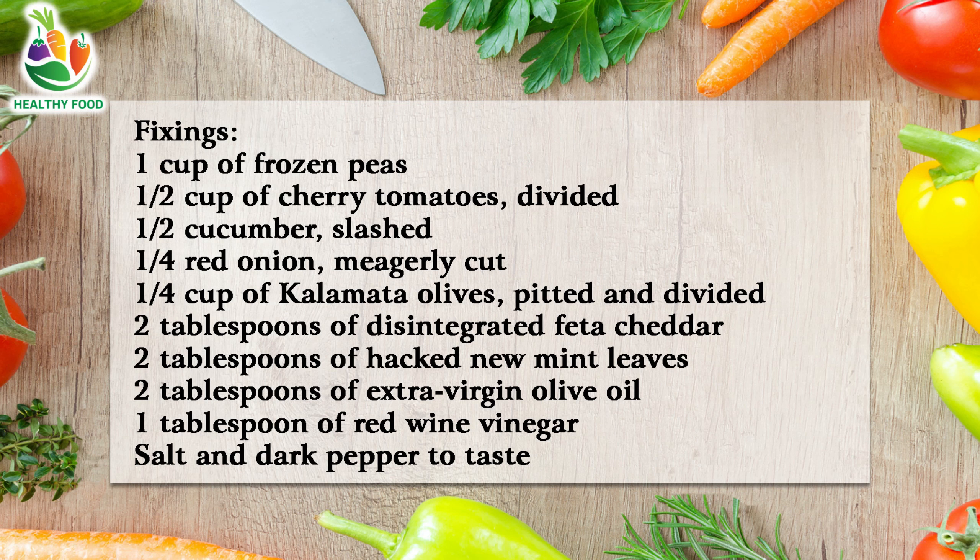2 tablespoons of crumbled feta cheese. 2 tablespoons of chopped fresh mint leaves. 2 tablespoons of extra virgin olive oil. 1 tablespoon of red wine vinegar. Salt and black pepper to taste.